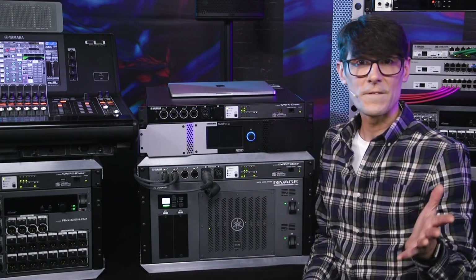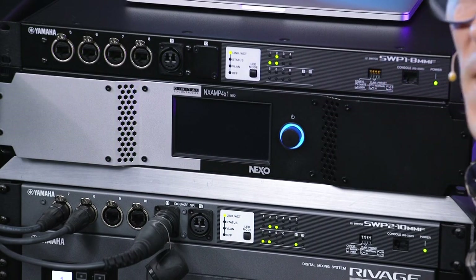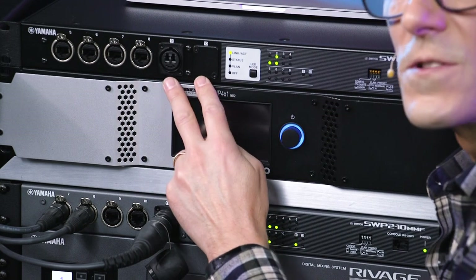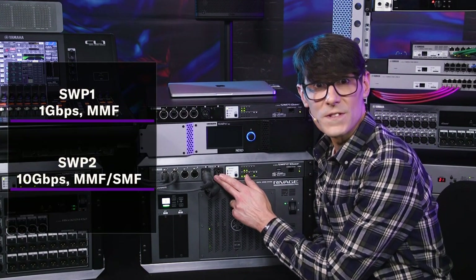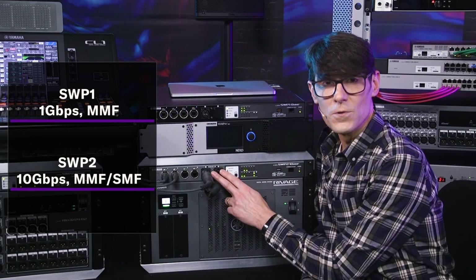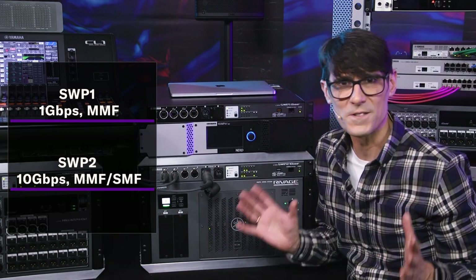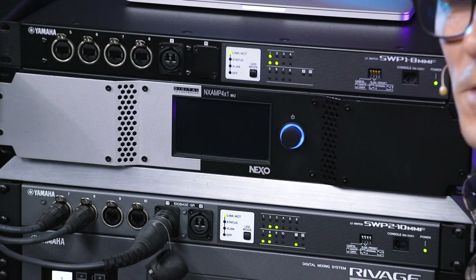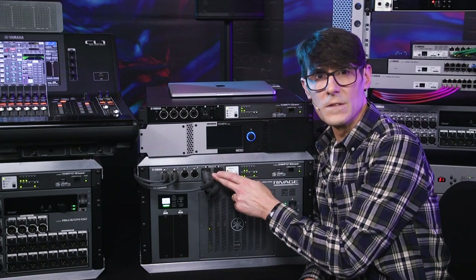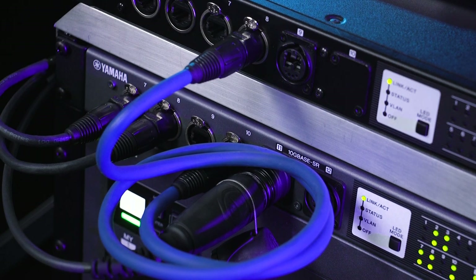The SWP1 is only available with multi-mode fiber, and the ports carry 1 gigabit per second of data. You get a choice of none, one, or two fiber ports per switch. The SWP2 is available with either multi-mode or single-mode fiber, with two fiber modules built in, rated at 10 gigabits per second. This means an SWP1 cannot be connected to an SWP2 with fiber — they are not compatible even if both are multi-mode, because of their different data rates. If you want to use them together, connect with a copper link.